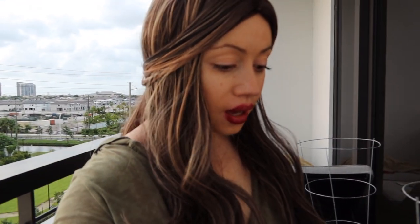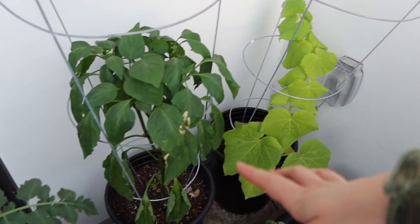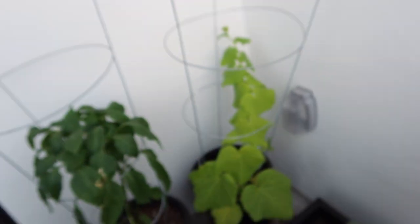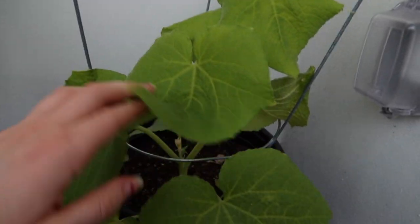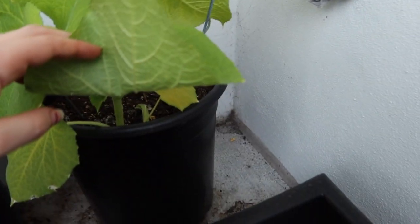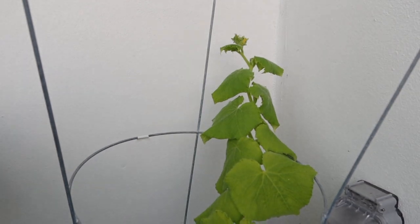Next I'm going to show you my cucumber plant. I'm not sure if something's wrong because the leaves are really light green, almost yellow, instead of dark green. If you guys have any tips, please let me know in the comments — I don't want to ruin my plant. The cucumber plant is super tall — it's grown close to the top of the trellis, which is just wire supports. It has some flowers underneath the leaves, but still no cucumbers.